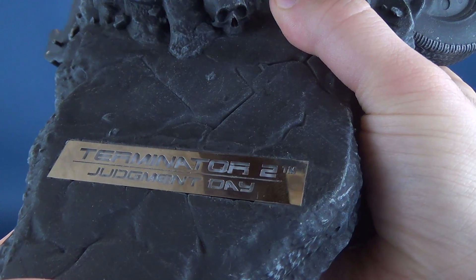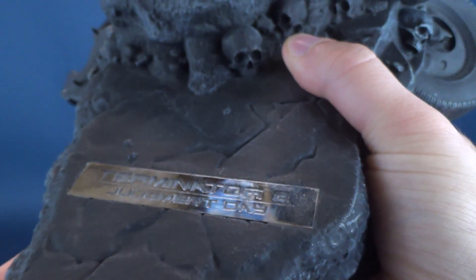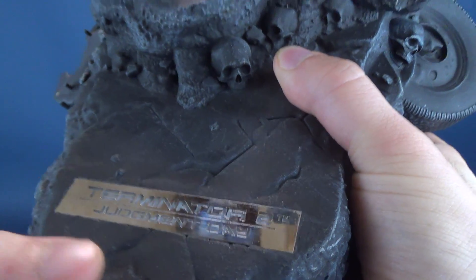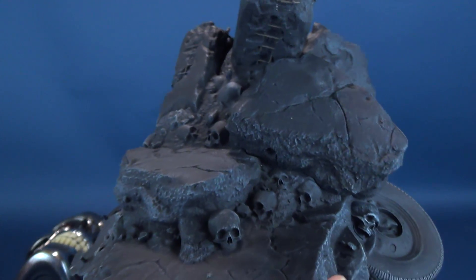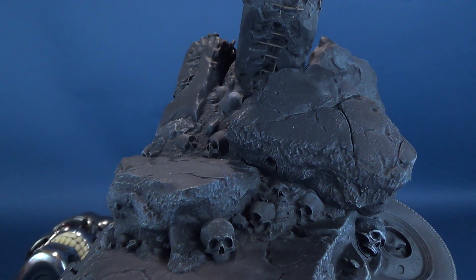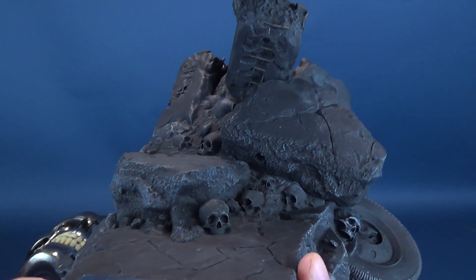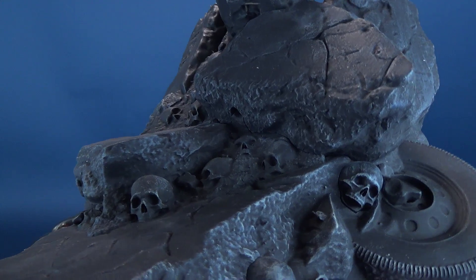Before we do that, let's have a look at the front placard, which features 'Terminator 2 Judgment Day' in a really nice silver metallic finish. The color palettes used for this are a dark gray, just an ash-colored gray, quite suitable for the context of Judgment Day.